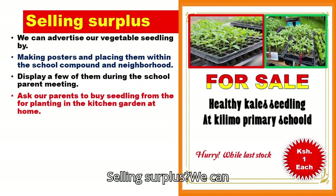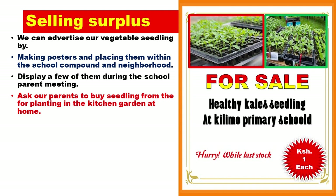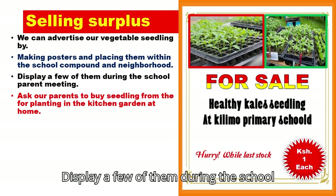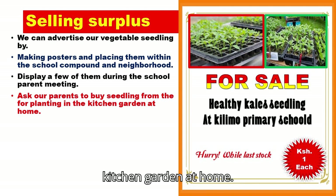Selling surplus seedlings. We can advertise our vegetable seedlings by making posters and placing them within the school compound and neighborhood, displaying a few of them during school parent meetings, and asking our parents to buy seedlings for planting in the kitchen garden at home.